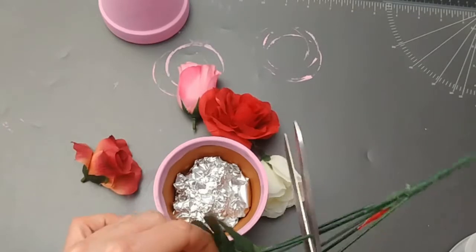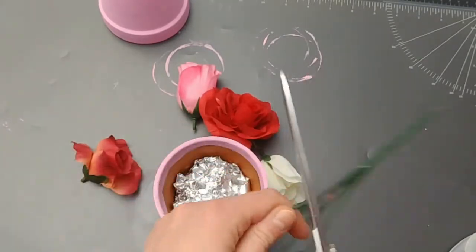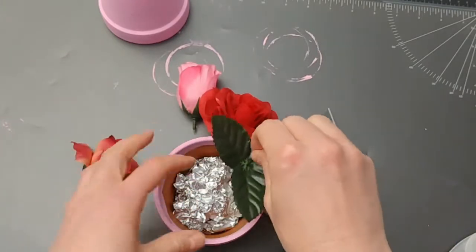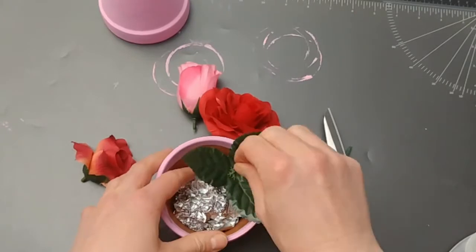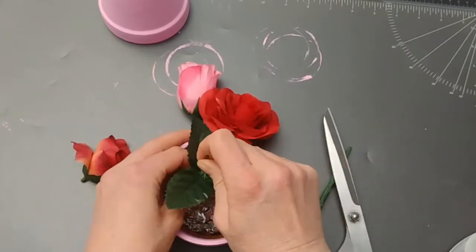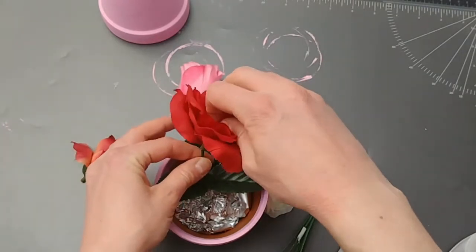I used the stems that come with the flowers, and I clearly should not have used the dollar store scissors to cut them. My first cut was okay but after that I struggled so much, and I was just too lazy to go get better scissors.